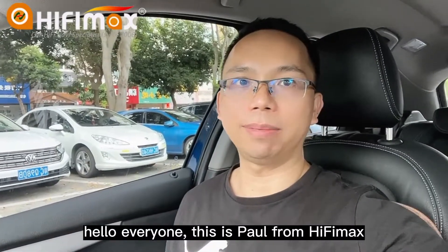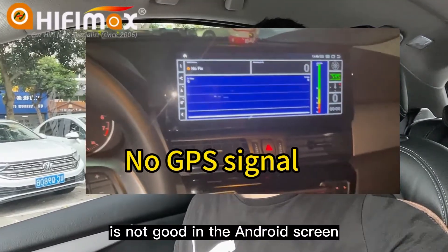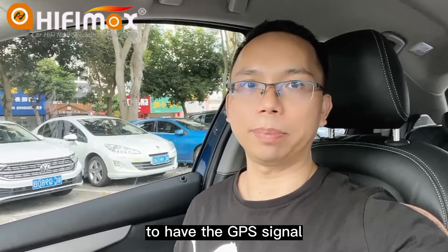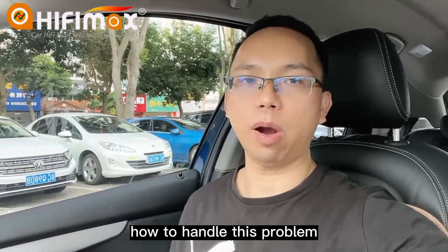Hello everyone, this is Paul from HiFiMag. Some friends say the GPS signal is not good in the Android screen — it needs to wait a very long time to get GPS signals. So in this video, I will show you how to handle these problems.